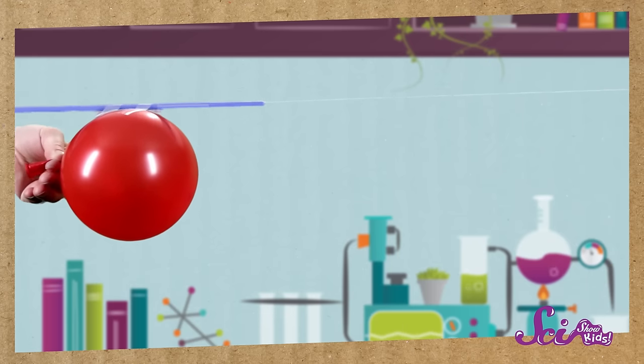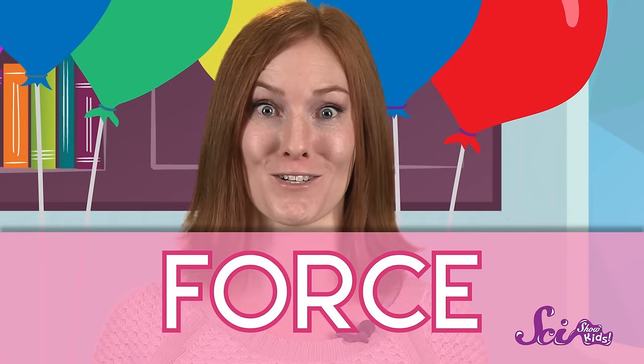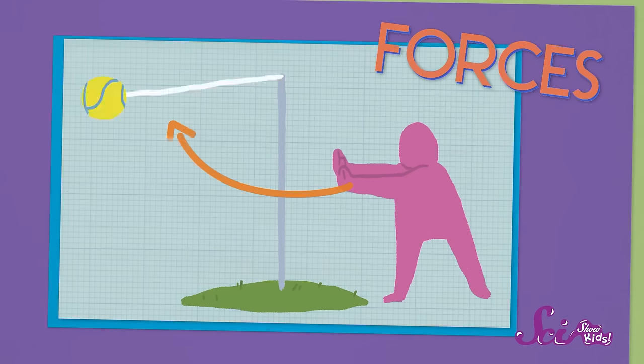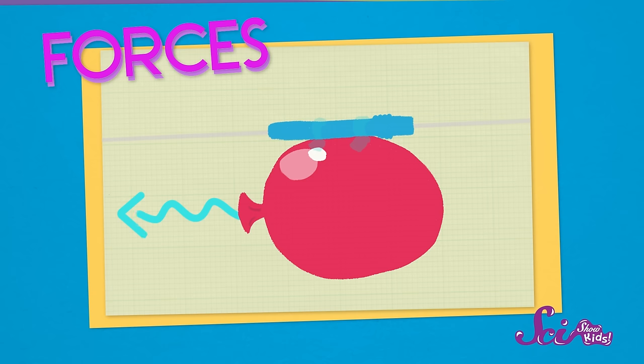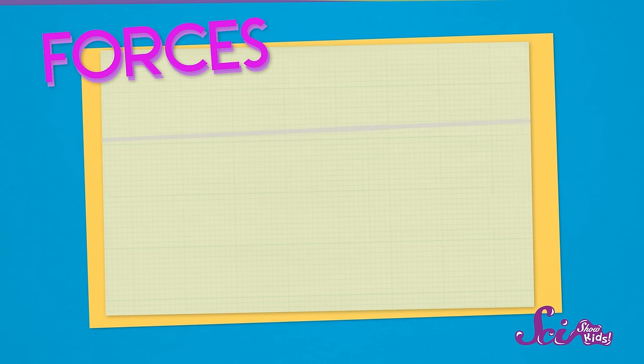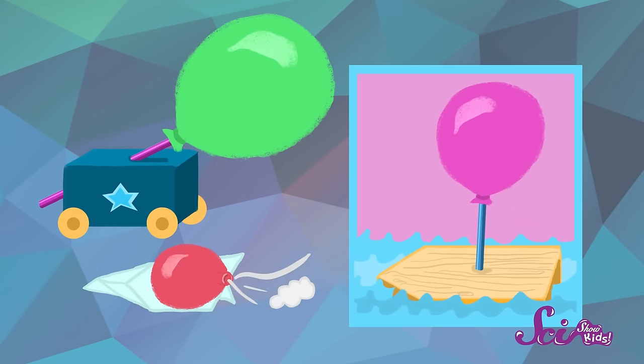Are you ready? And blast off! So, what happened? Well, we just saw force in action. Forces are pushes and pulls, and they're what make things move. In this case, the air rushing out of the balloon pushed the straw forward, making it move. And this doesn't just work with rockets made out of straws — you can make a balloon-powered car, a boat, or even a balloon-powered airplane with the right materials.